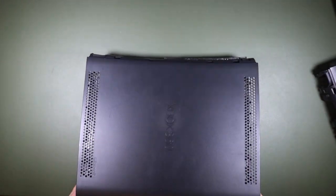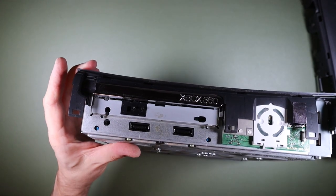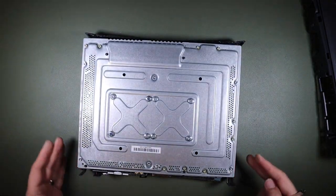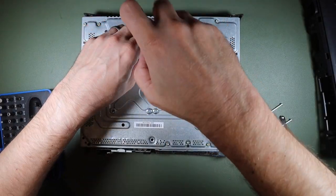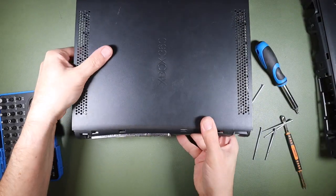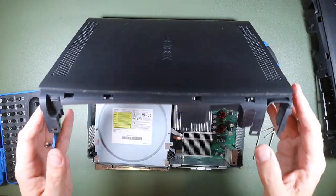Now we have the top enclosure to deal with. It looks like the eject button just kind of comes off. What if this is screwed to the metal case? Maybe I have to go in this way. So there are six of those — I'm assuming I got the longer ones. Can I get into the top? Try and turn it over — it's promising. And we are in.